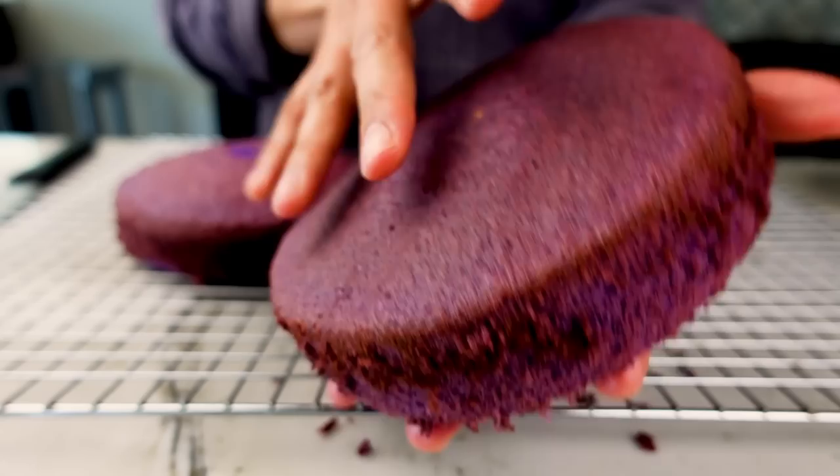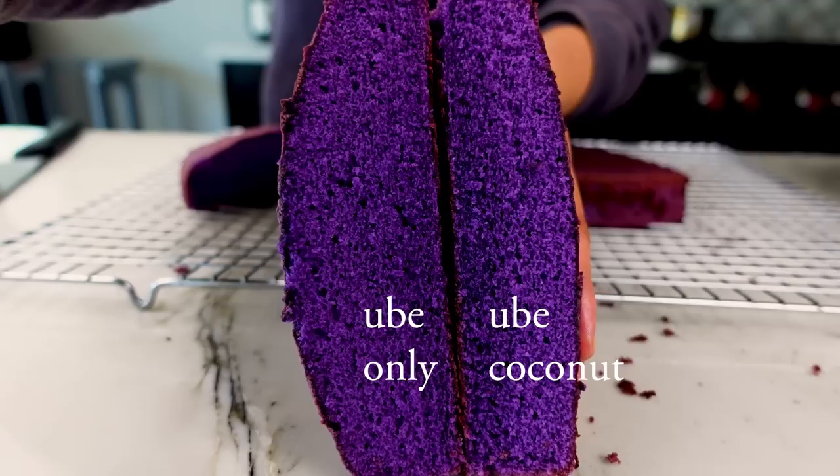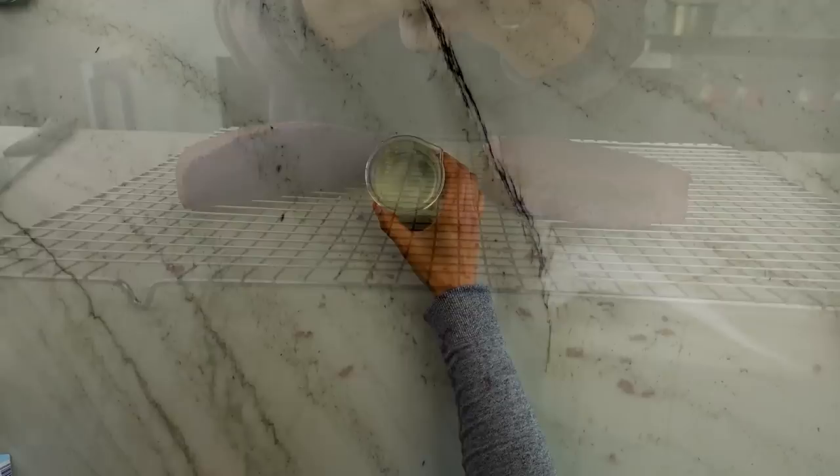Flavor-wise, you can make this cake one of two ways: plain ube or ube coconut. On the left is the plain ube chiffon, and on the right is the ube coconut. Adding coconut ingredients decreases the cake's rise and creates a slightly denser crumb. I haven't quite figured it out yet, but I think it has to do with the coconut fat, which is mostly saturated and remains somewhat solid at room temperature — I also see this when using butter fat in my chiffons. In this video, I'll make the ube coconut version, but I'll show you where to swap ingredients for the plain ube one.